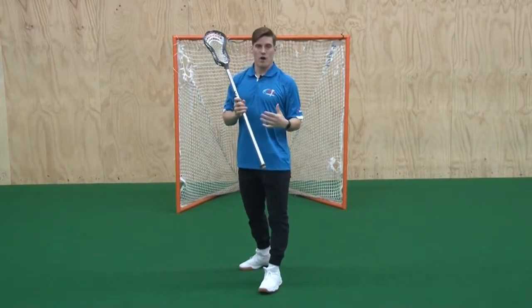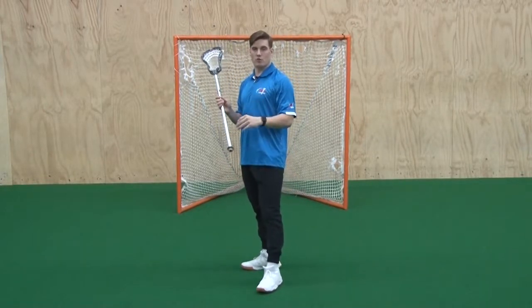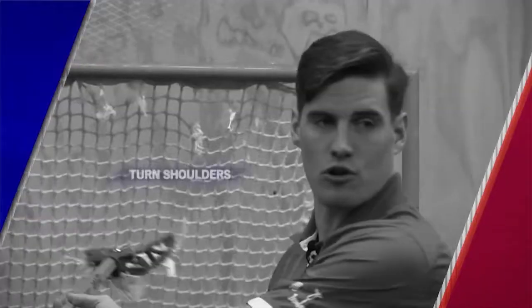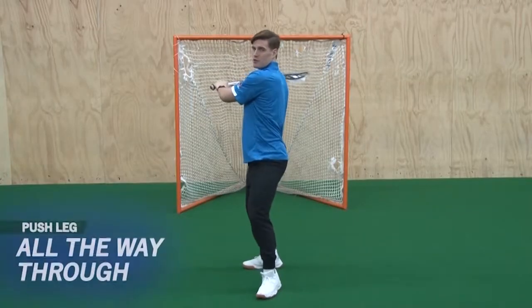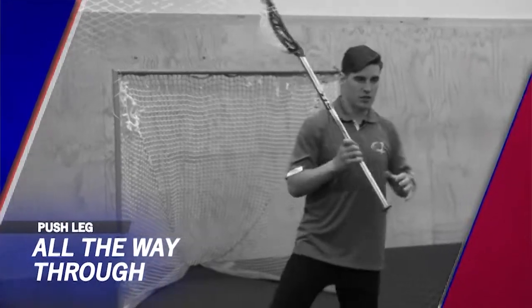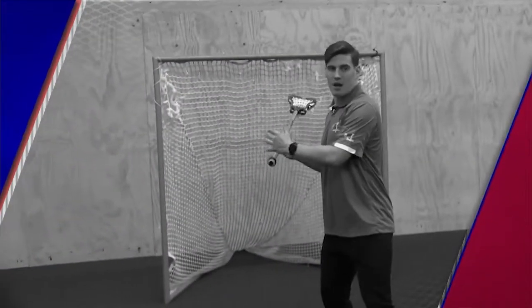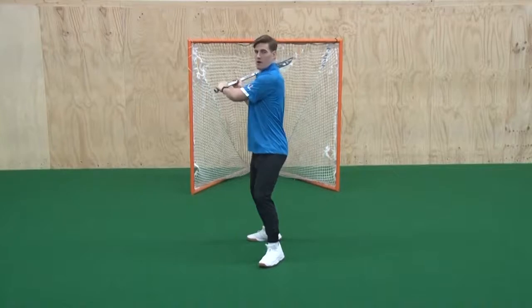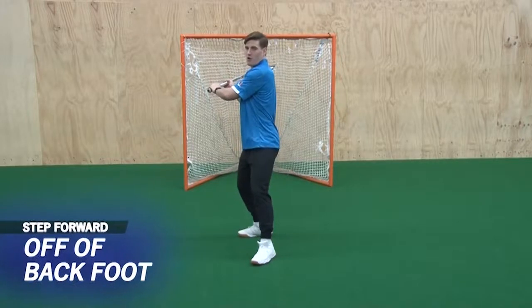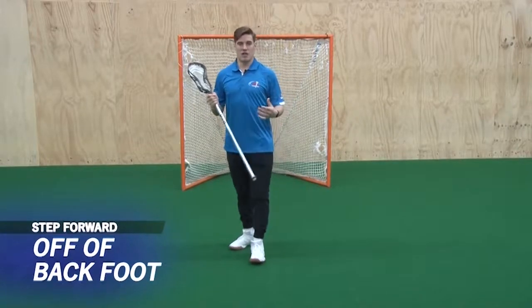Talking about shooting — it is essential that we first get our good principles and fundamentals mastered. Assuming we start from our feet, rotate our core, and turn our shoulders into good position, we want to push our leg all the way through almost like a pitcher in baseball. That way, my weight is completely shifting all the way forward, getting all my power into my shot and not holding back.